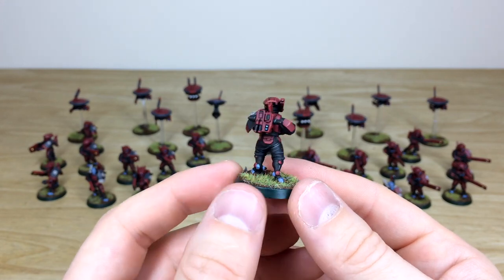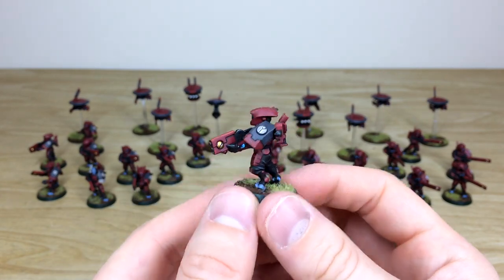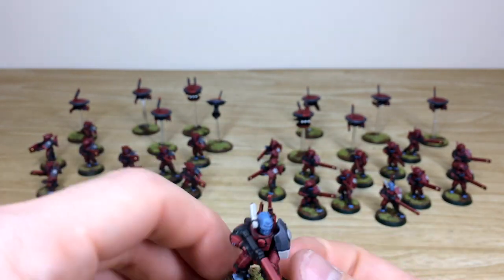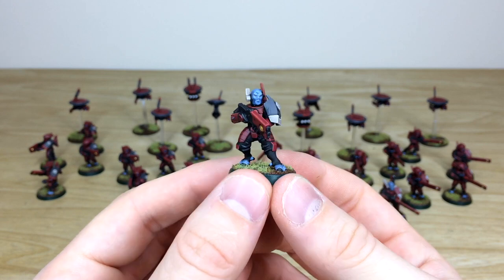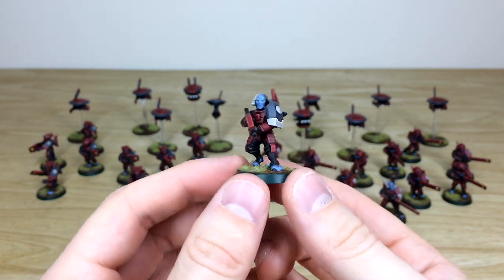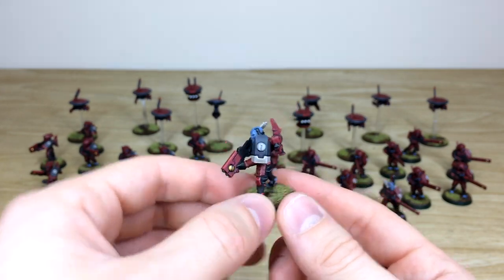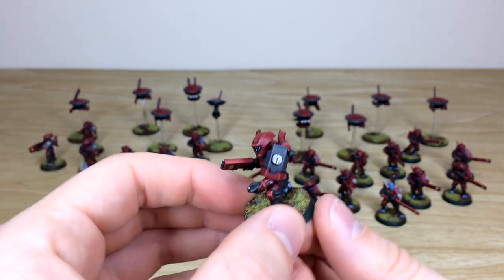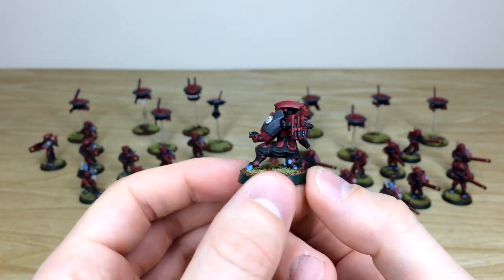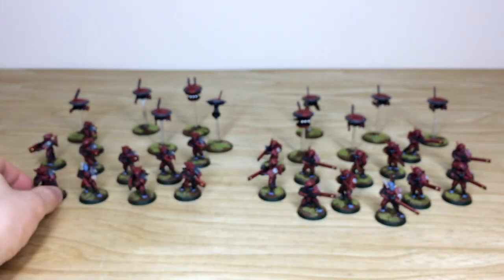Moving across to the other side, here are some of the Breachers - the harder-hitting Tau infantry. Again, more lenses on them as well because they are more of a special ops unit. You can see all their feet painted in their skin tone as well, which is really nice. Every single model finished to a lovely above-tabletop standard. Here's another squad leader with all his details fully painted and his shield done in white, marking him out as the leader.